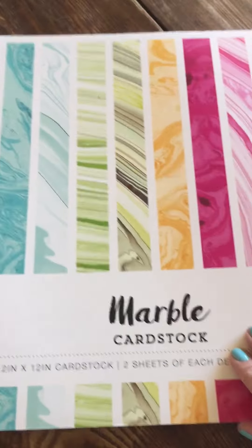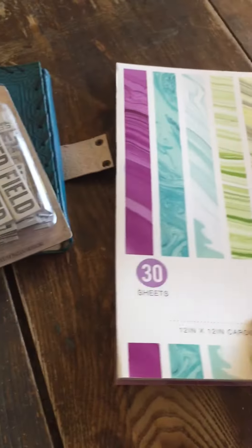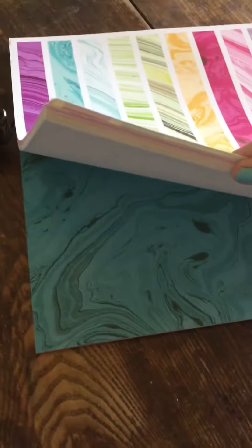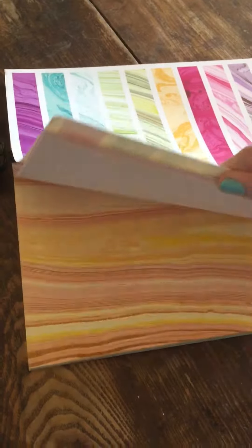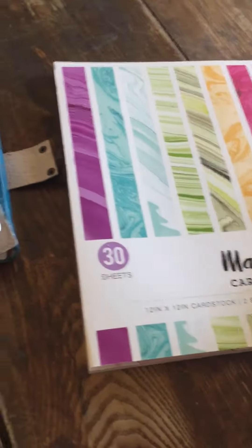This is marble cardstock by Color Box — it's 12 by 12 cardstock, two sheets of each design. They're really beautiful; they're calling it marble but to me it almost looks like stone. Look how beautiful — it really looks like stone, so I'm really excited.